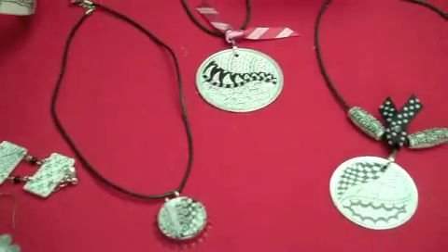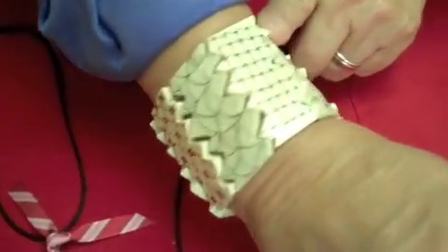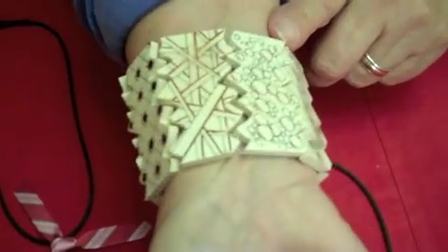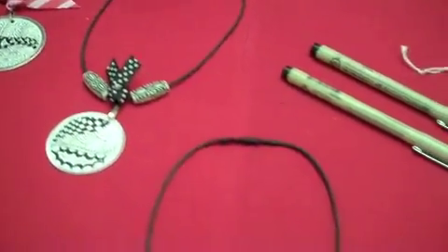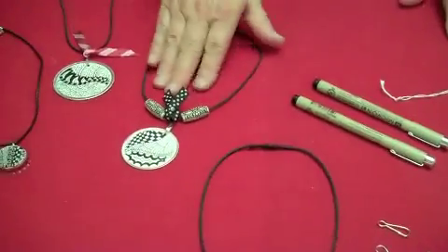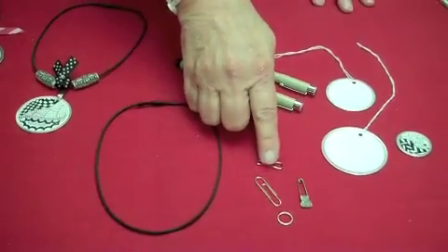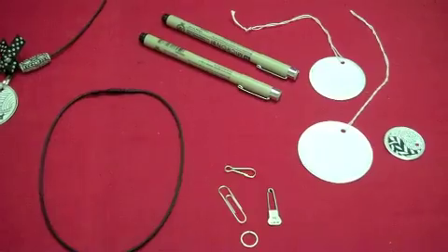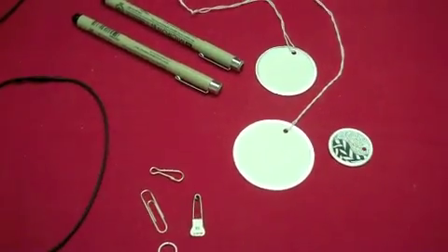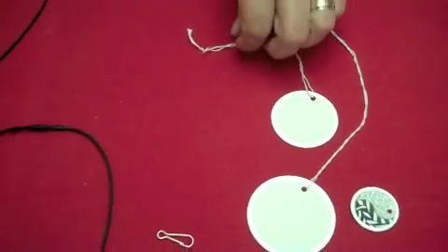Aren't those nice? And I forgot to show you my bracelet by Betty Abdu — this is made out of polymer clay. Isn't that just beautiful with a different tangle on each section? Today I just want to show you a little quickie thing that's just perfect for a little gift. For this necklace, all you need is a little black necklace cord, something to hang your dangle with, maybe a little piece of ribbon. I'm using these little metal rim tags — they look so professional, but they're not expensive. And of course, my Sakura Micron pens.